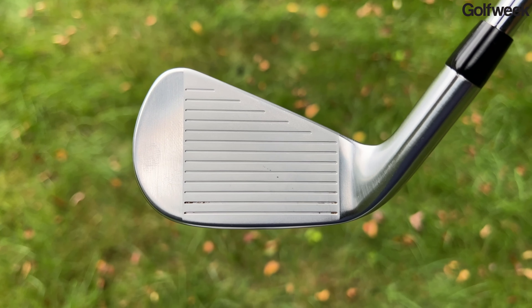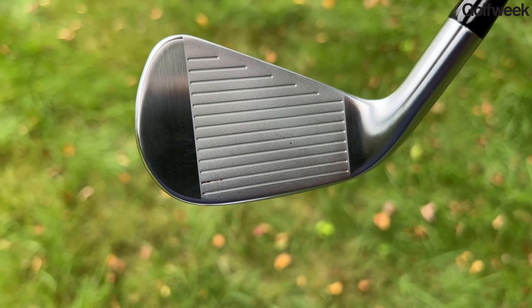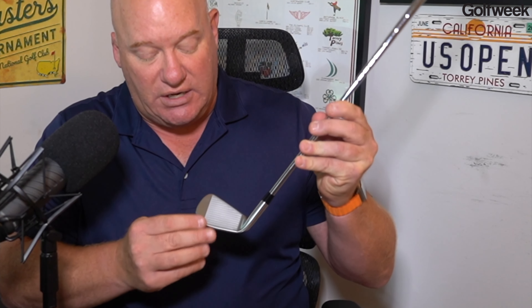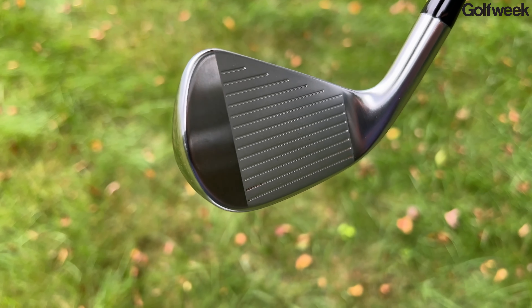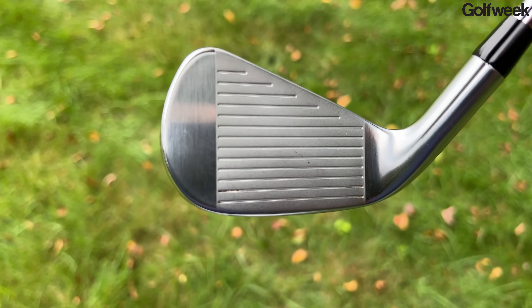From a construction standpoint, this club has not really changed all that much. This is a hollow body iron, featuring a sub-10 stainless steel face and a sub-10 stainless steel back section. The face is actually L-shaped — it's not a flat plate. It wraps underneath the leading edge, and the advantage of that is it allows the lower portion of the face to flex more effectively at the moment of impact, pulling the sweet spot down. So if you have a tendency to thin some of your iron shots, this kind of face construction can be a real game changer.